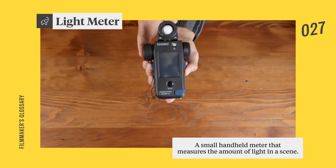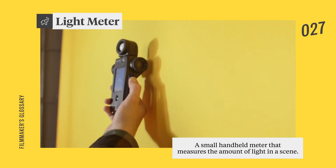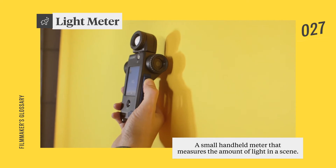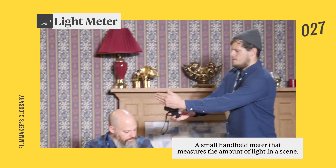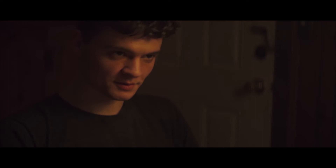A light meter is a handheld device that measures the amount of light falling onto a subject. Though they were essential for properly exposing film stock back in the day, light meters are still incredibly useful for DPs who want to determine precise lighting ratios and communicate them to their crew in a quantifiable way.